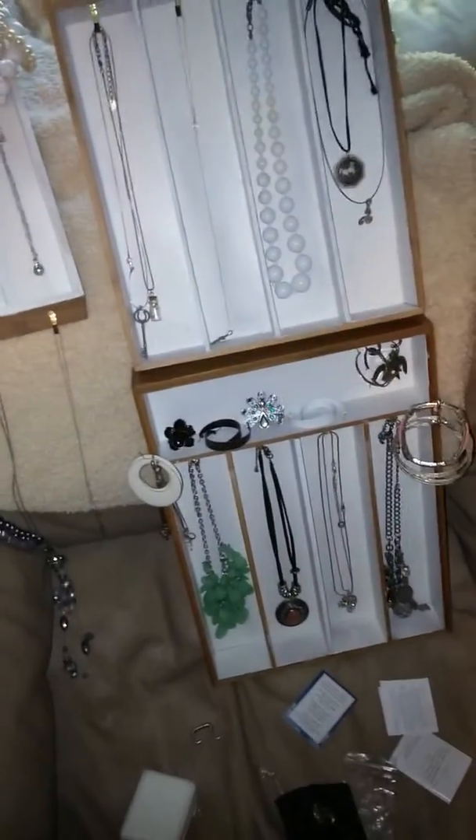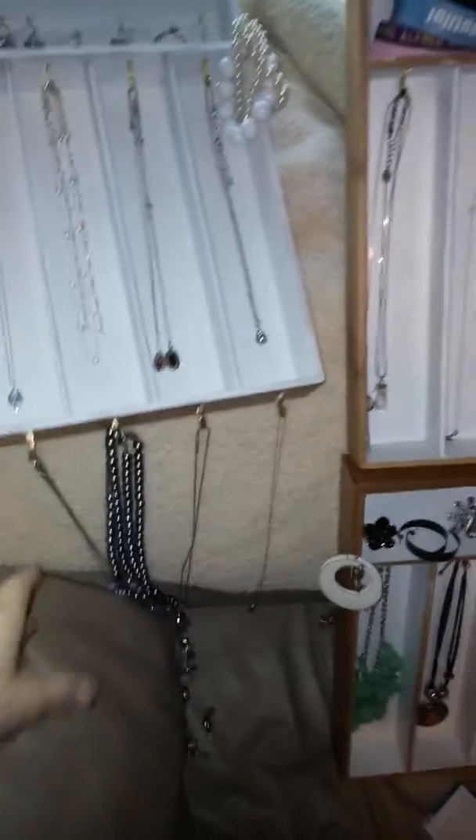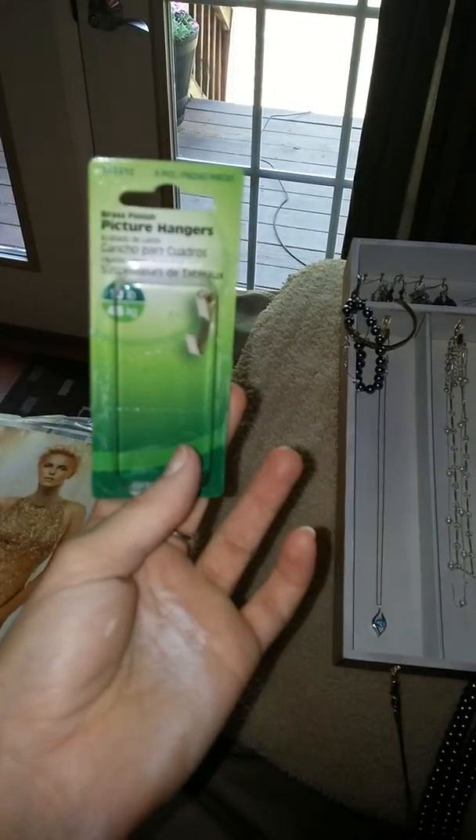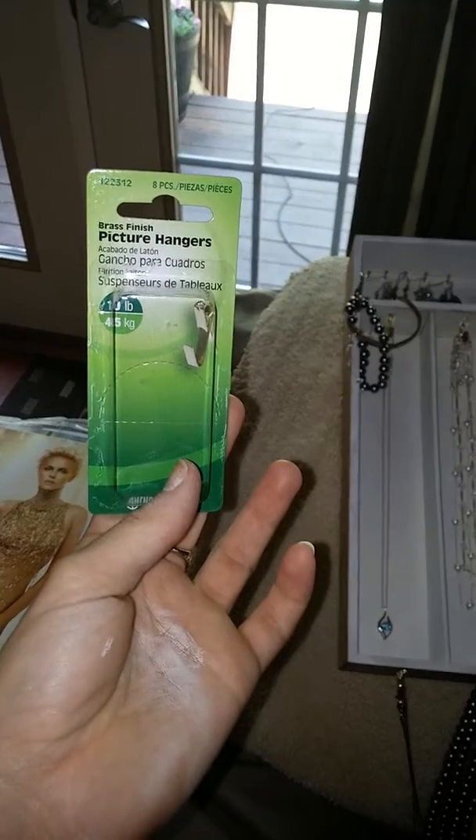After I painted them I let them dry overnight. These brass-looking things are actually picture hangers that you nail into the wall. I got them at Lowe's — I have one of the boxes right here — and they were like 99 cents each.